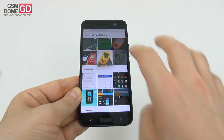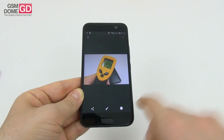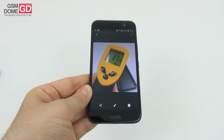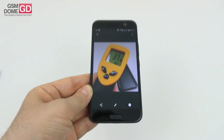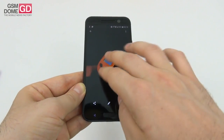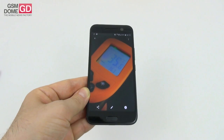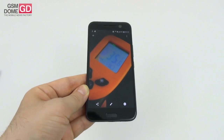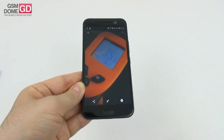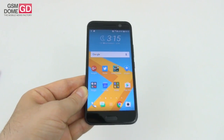As far as temperature is concerned, we did a temperature test and achieved 38.1 degrees Celsius after 15 minutes of playing Riptide GP2 - so no overheating. We also did another temperature test after running the intensive GFX Bench benchmarks and achieved 36.3 degrees Celsius - once again, no overheating. Time to talk about the battery.